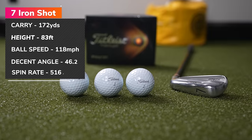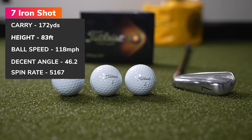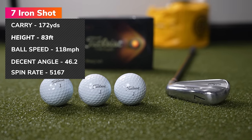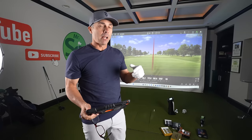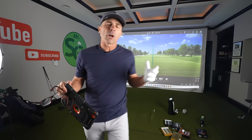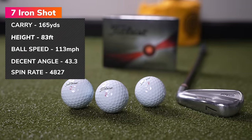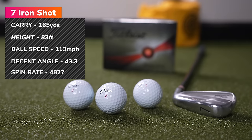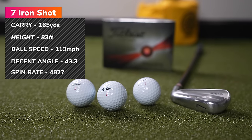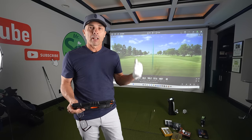Pro V1 with the 7-iron: average ball speed 118 mph, carried 172 yards, came in a little steeper at 46 degrees landing angle — really good — and spin rate 5,167, right in between Chrome Tour and Chrome Tour X. Pro V1 X: ball speed 113 mph, carried 165 yards, landing angle 43 degrees, flying 82 feet in the air, and spin rate 4,827 — the lowest spinning ball with the 7-iron of the bunch.